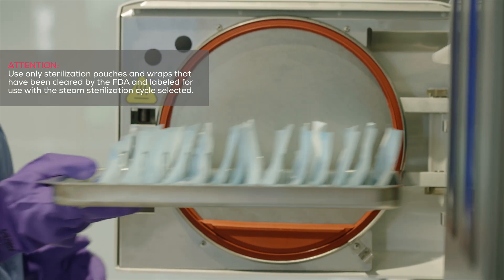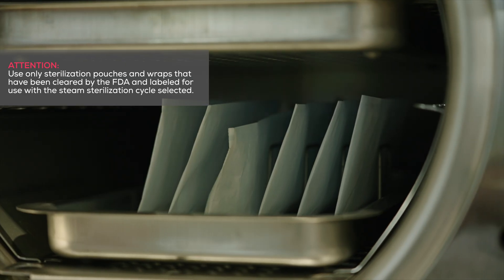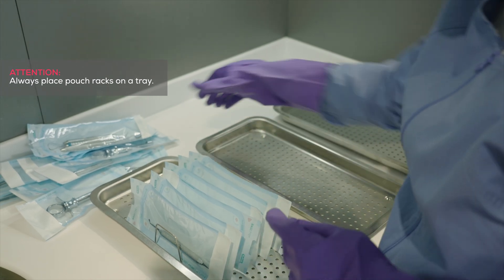Midmark recommends using pouch racks to allow steam and heat to effectively circulate throughout the chamber. Always place pouch racks on the trays provided within your sterilizer.